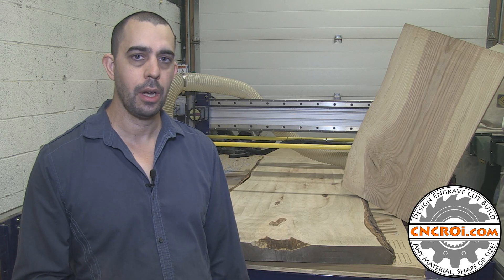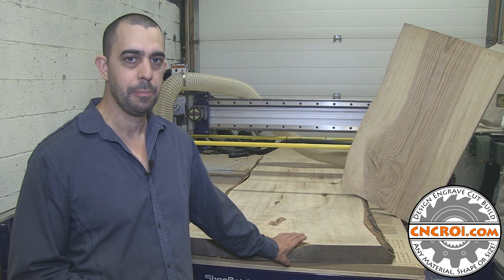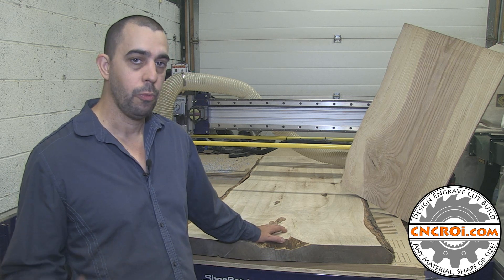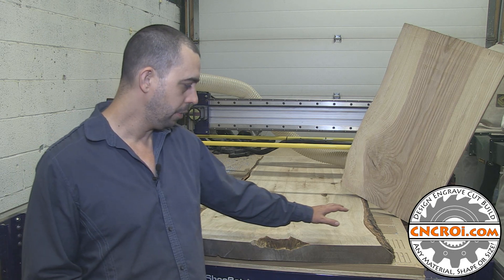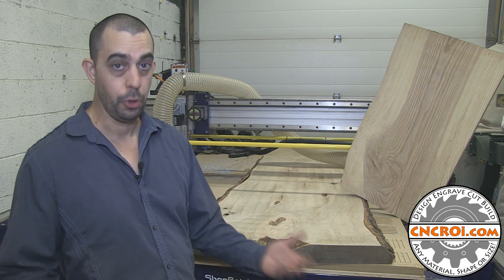Hi there, I'm John from cncroi.com and today we're going to flatten some live edge wood slabs. Behind me here is the ShopBot PRS-Alpha that we now have in the shop, and it's doing a lot of custom jobs for our customers. One of the jobs that it does is actually flatten live edge. The problem with real wood is that it tends to warp over time, especially if it's not treated or worked with.